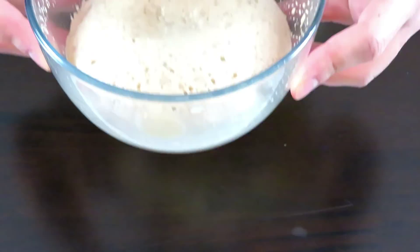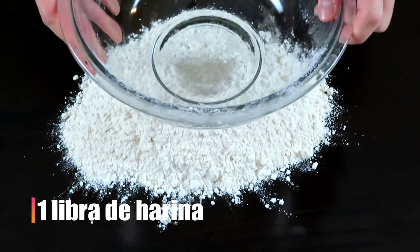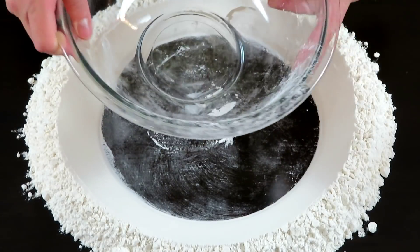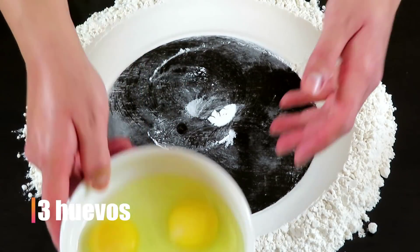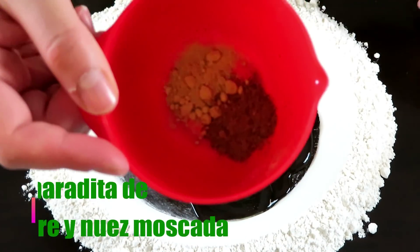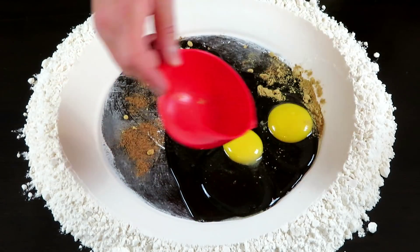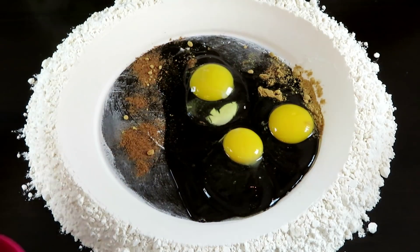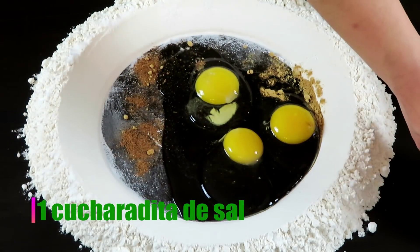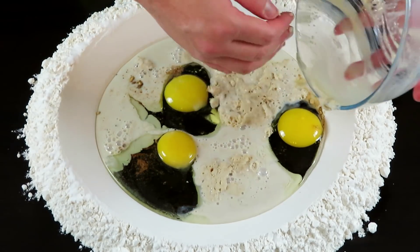Ahora volcaremos la harina sobre la mesa donde vamos a trabajar el pan. Como siempre, formaremos un cráter. En el cráter vamos a poner los huevos, de preferencia a temperatura ambiente. Agregaremos nuez moscada y jengibre en polvo en cantidades muy pequeñas, ya que suelen ser especias muy aromáticas y fuertes. Agregamos la sal siempre en la orilla para evitar matar la levadura. Agregamos la levadura ya activada y el resto del azúcar.